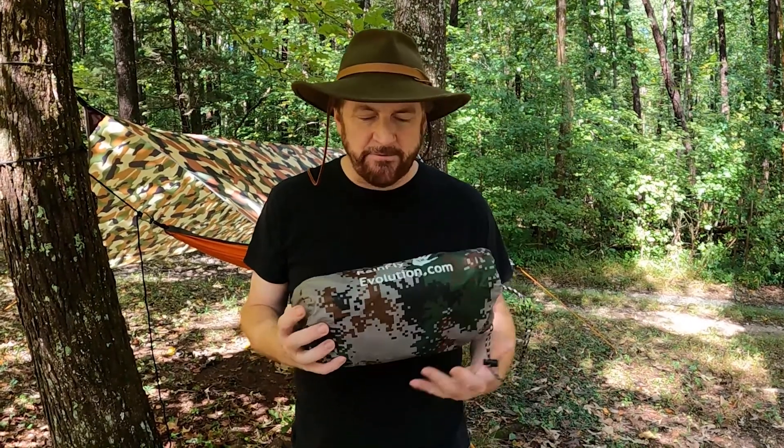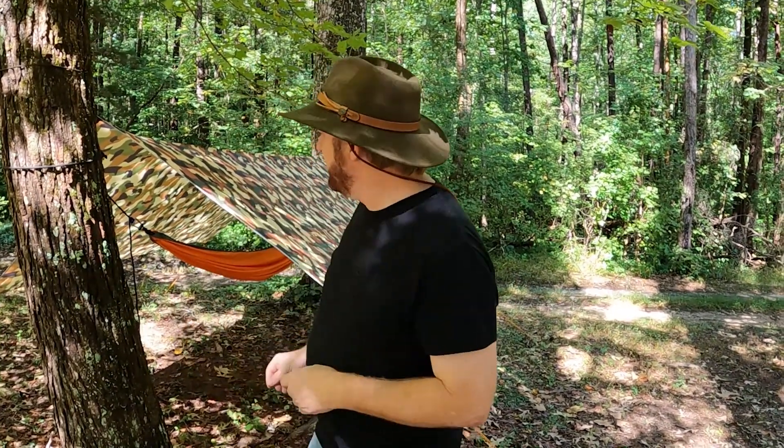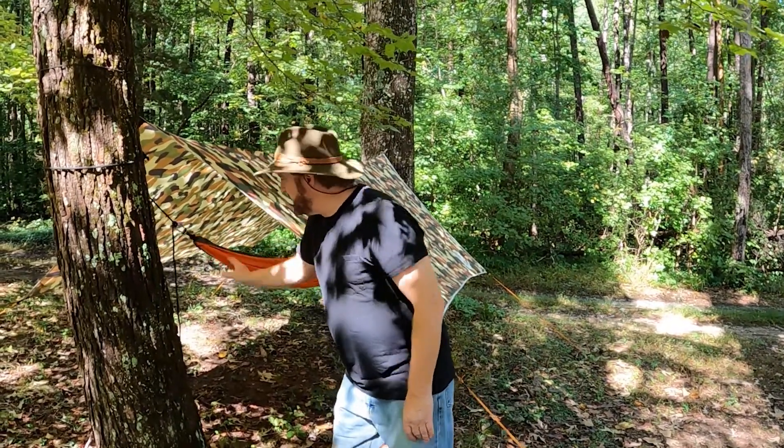On my bigger hike I ended up taking the Rain Fly Evolution, which was a larger tarp. The reason I did that is because it was 12 feet along the ridge line and 10 feet wide, with cutouts to save some weight. If I was expecting a lot more rain, it would help protect the ends of my hammock so that your lines don't get wet and water doesn't wick down and make your hammock damp.